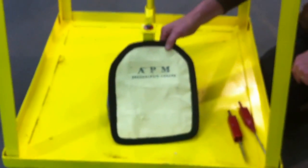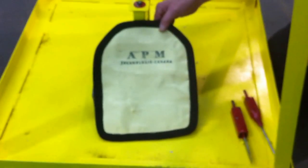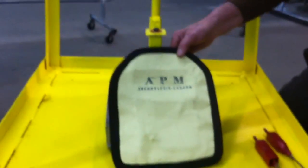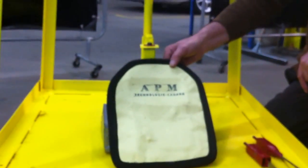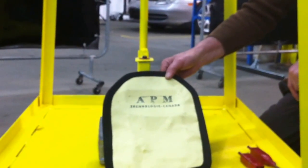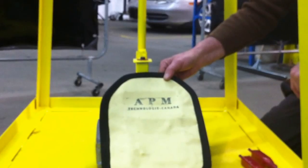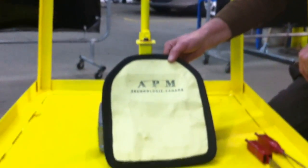Also at APM Technology we can armor luxury cars and SUVs. We have a line of bulletproof vests and plates up to NIJ level 4. If you want more info, I invite you to visit our website at www.apmtechnology.com.